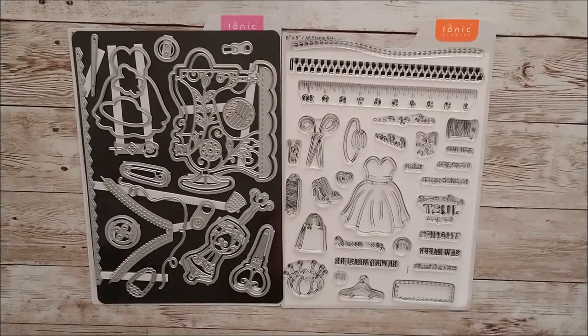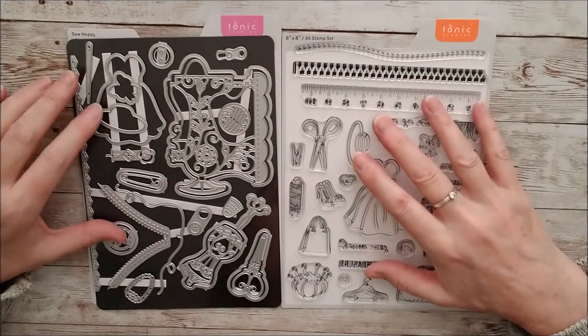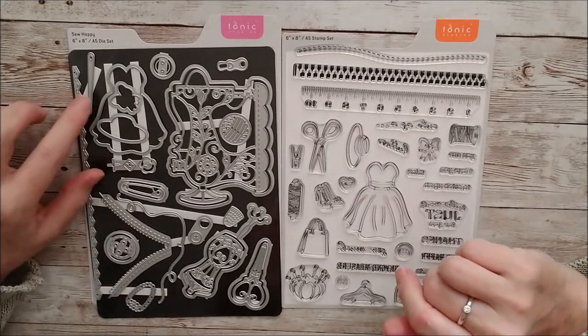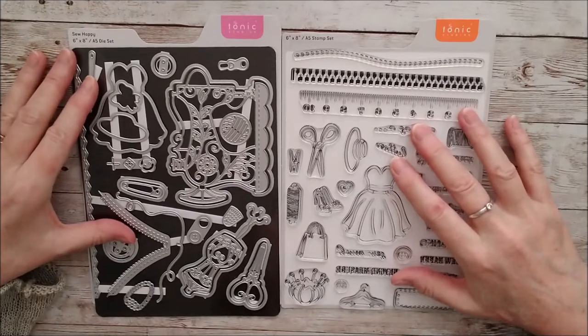Hello and welcome, this is Ruth Hamilton. And today I have the So Happy die and stamp set, which is a showcase collection from Tonic Studios to share with you. And as you can see, it consists of an A5 stamp set and an A5 die set. And some of these work together, but they all complement each other.